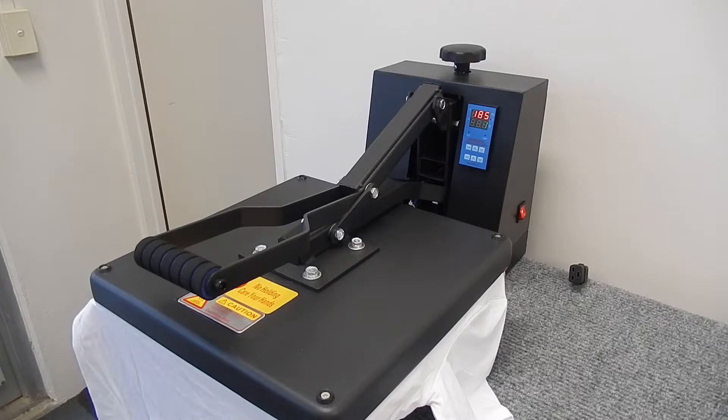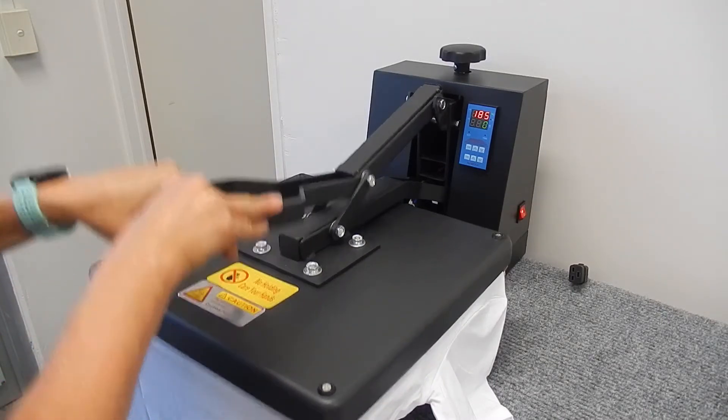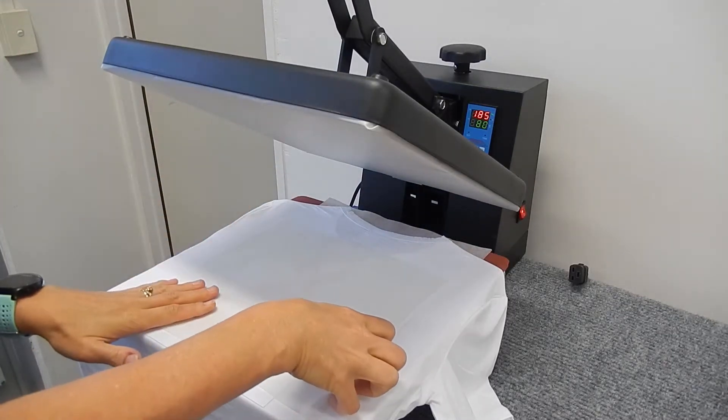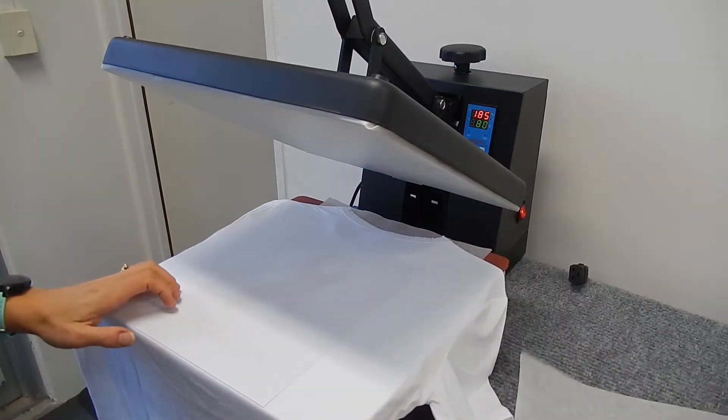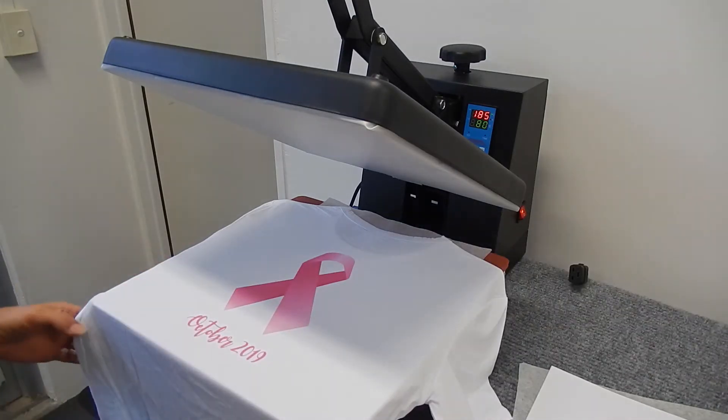Now I'm really excited to see this result. Release the heat press. Remove the greaseproof and now remove the transfer. That looks amazing.